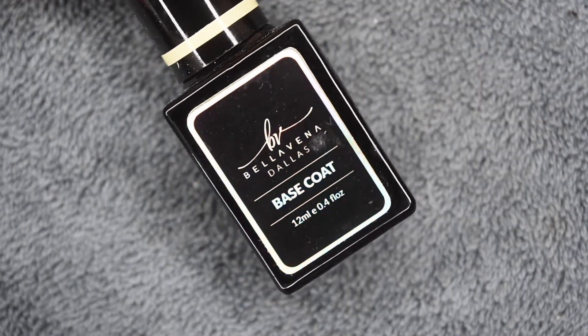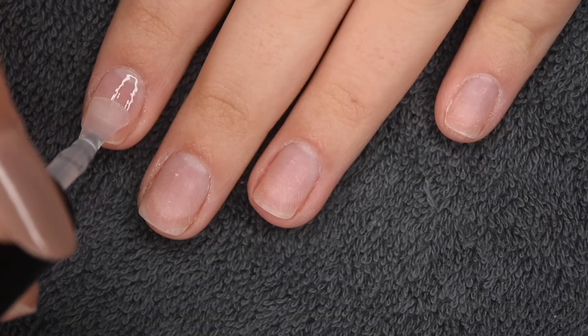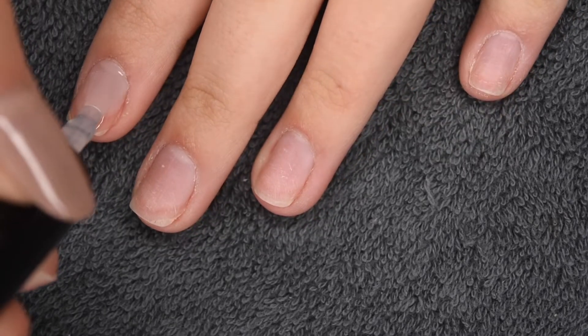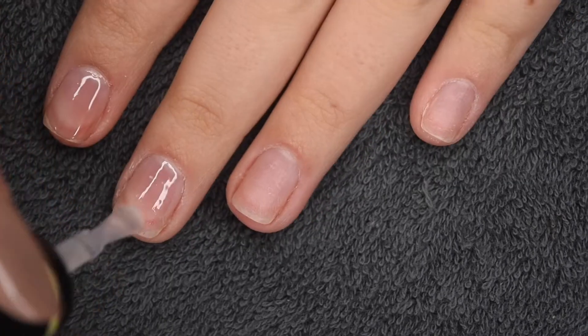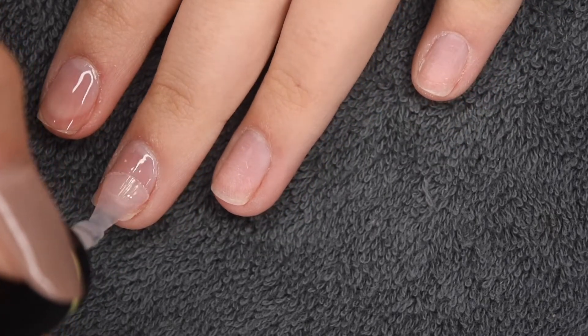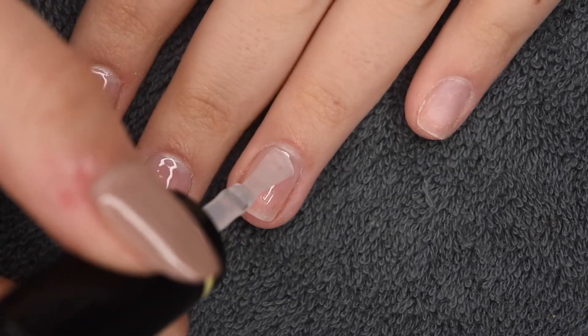Then I'm going to go in with the gel base coat and apply a thin even layer to all of my nails to help with adhesion and make sure the polygel has something to grip onto. After this layer is applied, I'm going to cure for 30 seconds in my LED UV nail lamp.